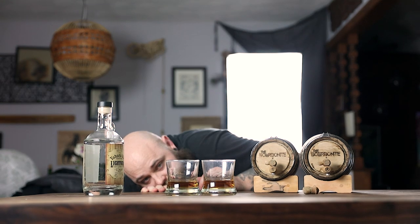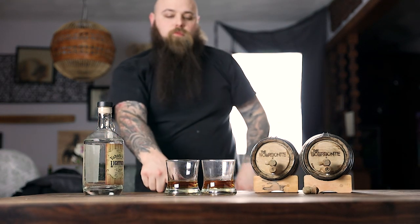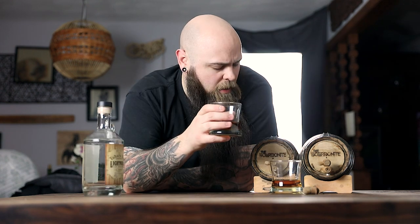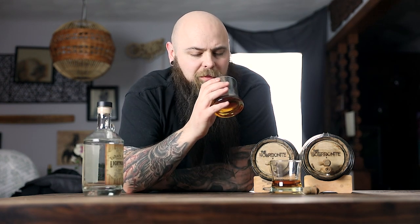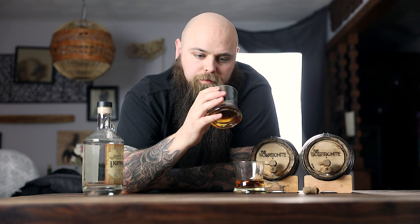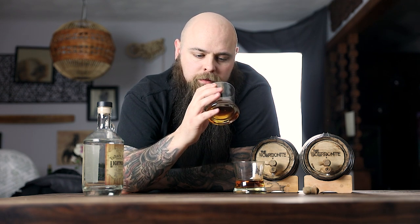Side by side? Yeah. The rye is a little lighter. Actually, it does smell really good. Maybe I'll let it age a little bit more. I'm going to look some stuff up online.